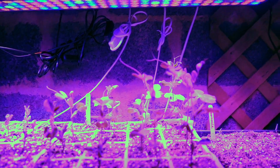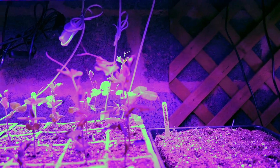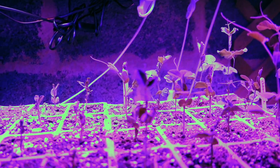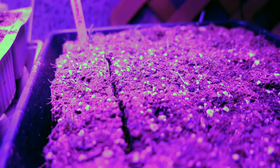So we have peas, and they've done really well — they've sprouted right up. They're going to have to go outside soon. You can see these are obviously the oldest germinated ones and these are the newer ones. We have a whole tray of those, and we also have chamomile here.